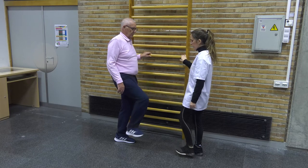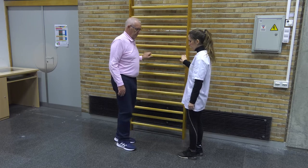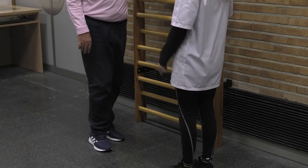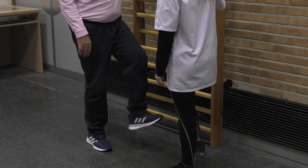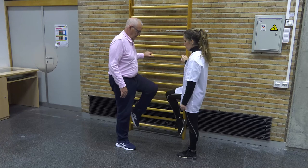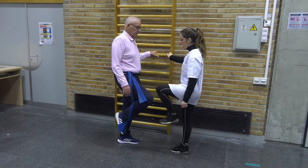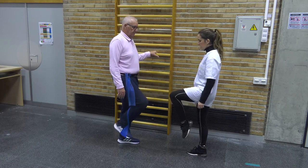We can train the main aspects of gait standing in front of the patient or sitting next to the patient's leg. We guide the movement from the ankle, highlighting the support phase, heel strike, toe-off, and the oscillatory phase. Now we are going to perform the same exercise with a facilitating proprioceptive feedback using a theraband.